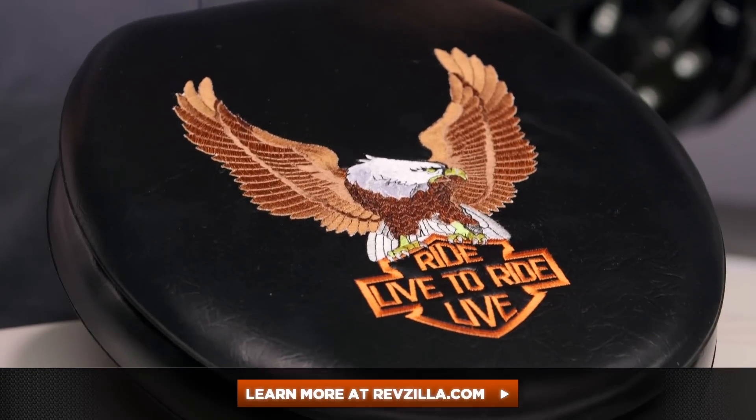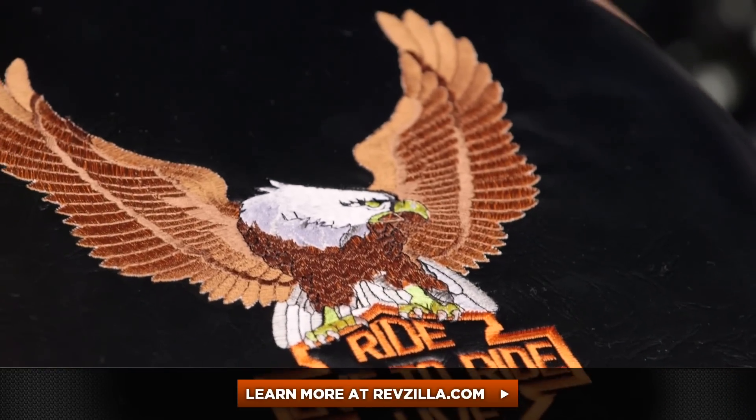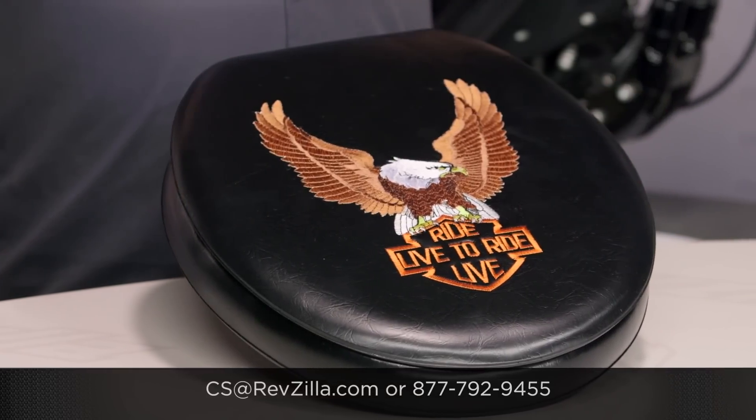However, my opinion is not the only one that matters. Click below for what I'm sure are bound to be some very entertaining product reviews on the Live2Ride Toilet Seat. If you have any questions beyond that — God help me, I can't imagine what they might be — please get in touch with one of our gear geeks. Do not call me directly. 877-792-9455. You can always type out a little message about any problems you may be experiencing with your Live2Ride Toilet Seat. RevZilla.com will get you a gear geek who's interested in your bowel movements by email.